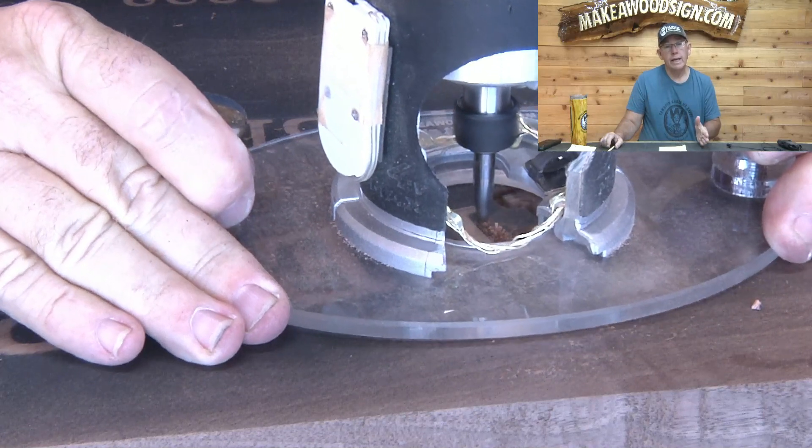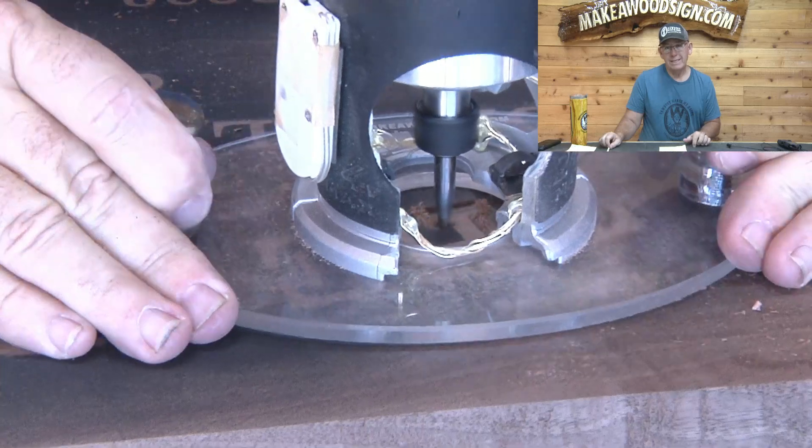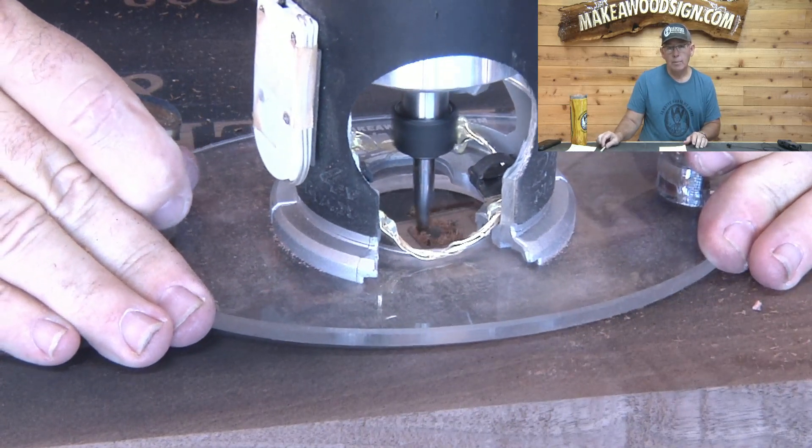Next we're getting into the carving. First I use my profile bit, set at about 3/16" deep on all of the outset letters on the top line.